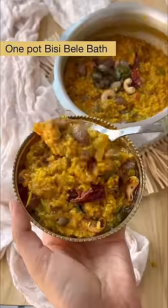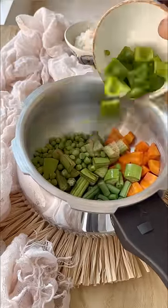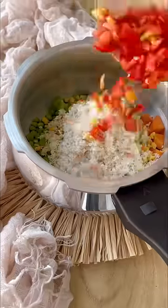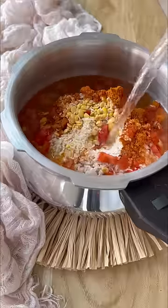This might look like Khichdi, but this Karnataka special Bissi Bili Bath is a bomb of flavours. We take vegetables of choice, add some soag dal, rice, haldi, salt, and the most important ingredient — a lot of sambar powder.